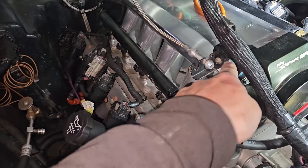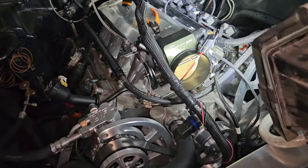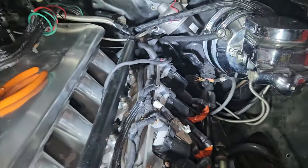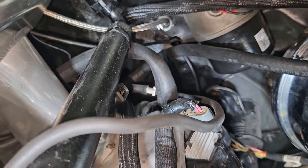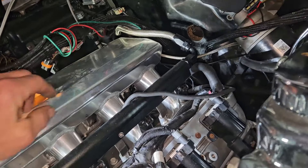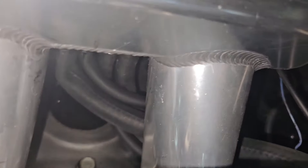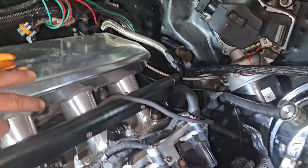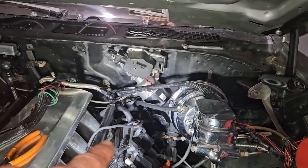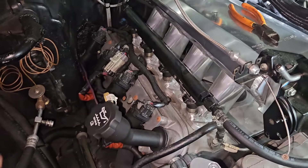I also took off the PCV for the valve cover. I have some wedge plugs that seal that one off. The back one — you can see it's basically kinked. The actual PCV line is kinked, so it's not really doing anything. I'll get that off, put a cap on it, and then route a hose around to a catch can. Same for this side — I'll take a hose and route it over to a catch can.